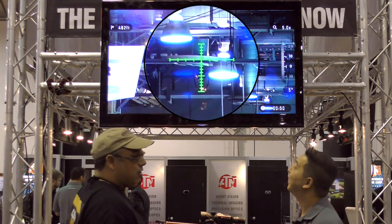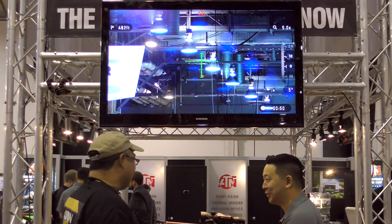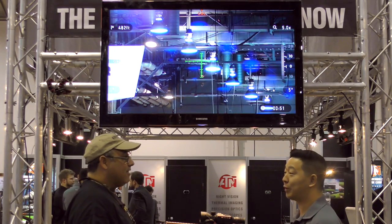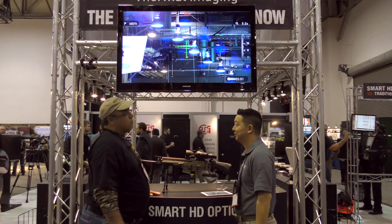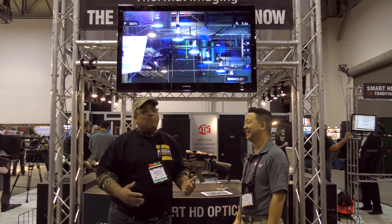I saw night vision up there — does this do night vision too? Of course. We're known for night vision, so of course we had to put it into our new daytime scope. This is your 24/7 scope. It comes with the infrared illuminator — everything under that same price tag.